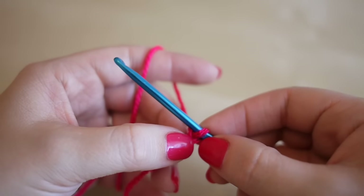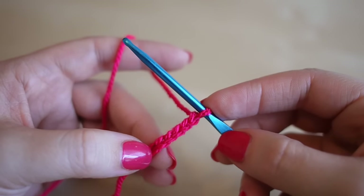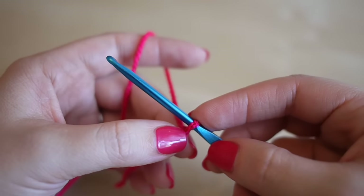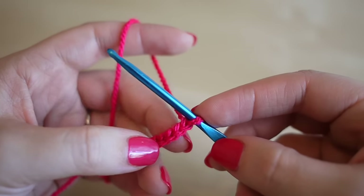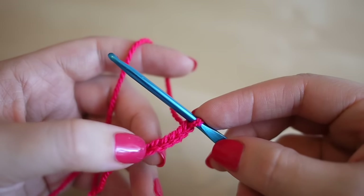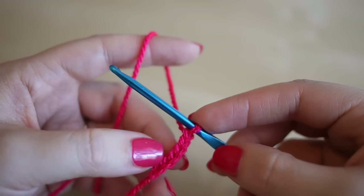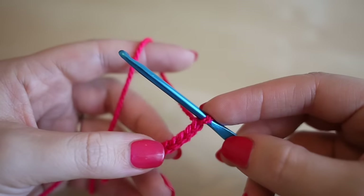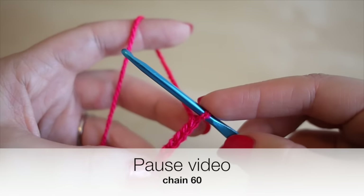You want to pause the video and work your way until you have 60 stitches. If you wanted to make your rose bigger or smaller, you could make the chain longer or shorter, but we're working in multiples of four. So as long as the length of your chain is a multiple of four, you can make it whichever size you like.